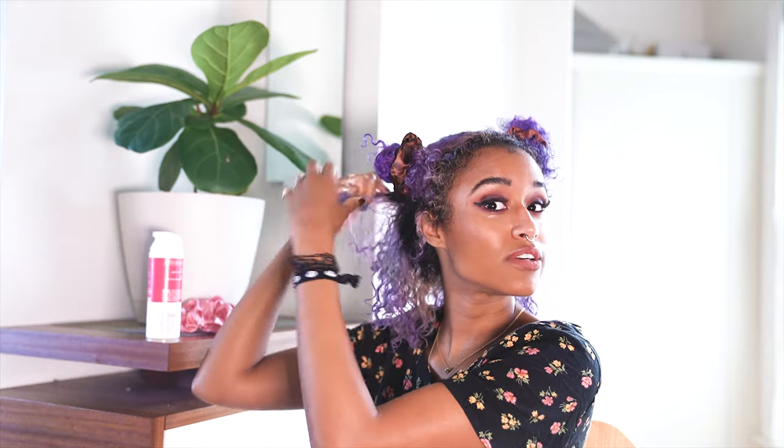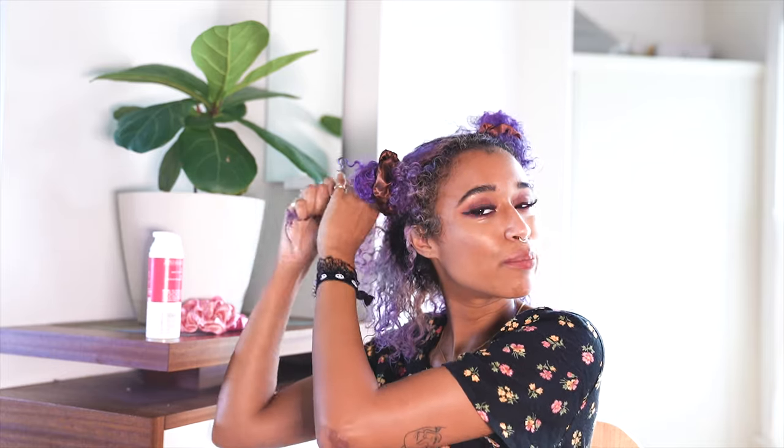I'm doing this back section next, starting with two pumps. I'm going to start at the bottom, get those ends moisturized, and then work my way up. I'm taking little sections out of the quadrant to make sure that my hair is completely saturated, because I want everything to be moisturized. For each section I use about two pumps three times.